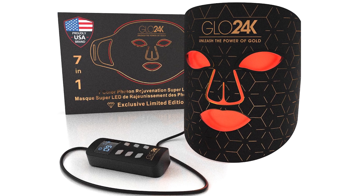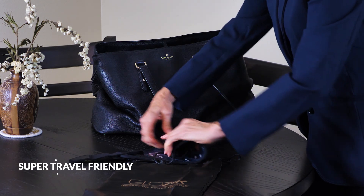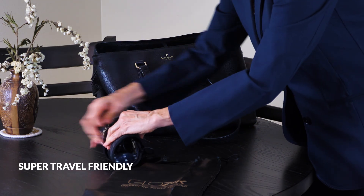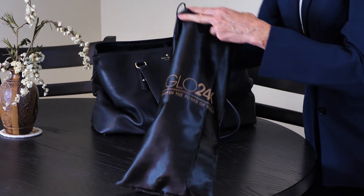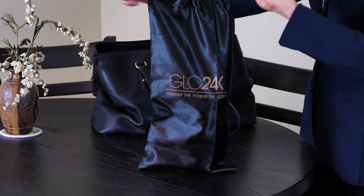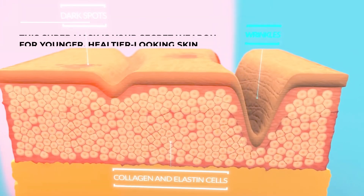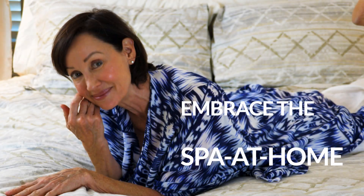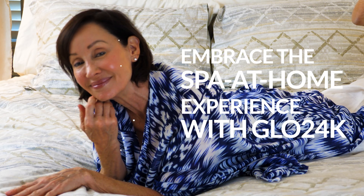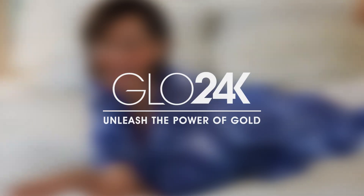The Glow 24K Super Mask is also super travel friendly — it is lightweight, flexible, and comes with a luxurious travel pouch so you can conveniently take it anywhere. So whether you're at home or on the go, the Glow 24K LED Super Mask is your secret weapon for younger, healthier looking skin. Embrace the spa-at-home experience with Glow 24K, and let your skin glow like never before.